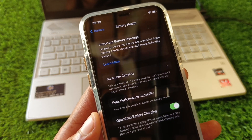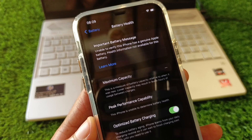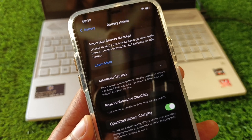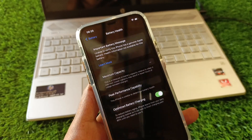Hello guys, welcome back to my YouTube channel. In this video I'll help you fix the imported battery message: 'Unable to verify this iPhone has a genuine Apple battery. Health information is not available for this battery.'